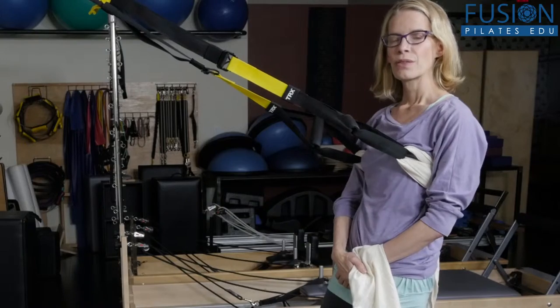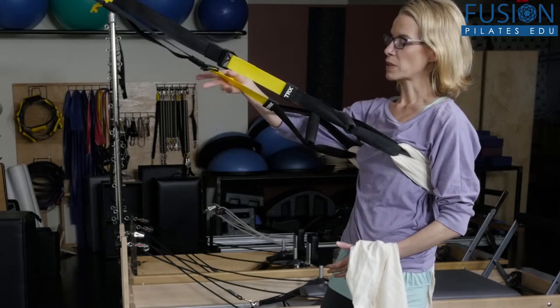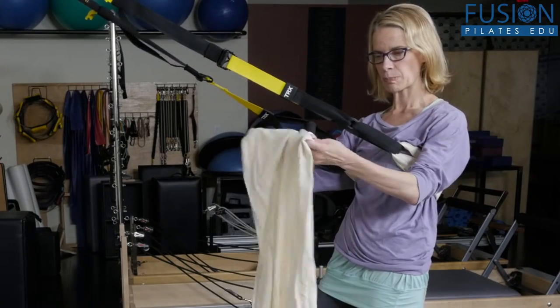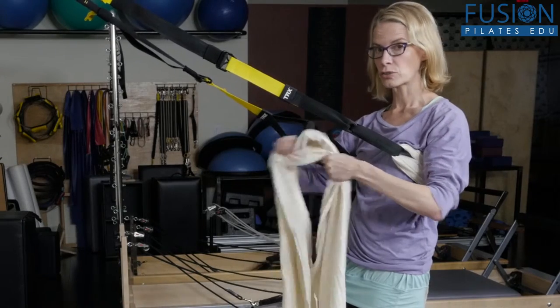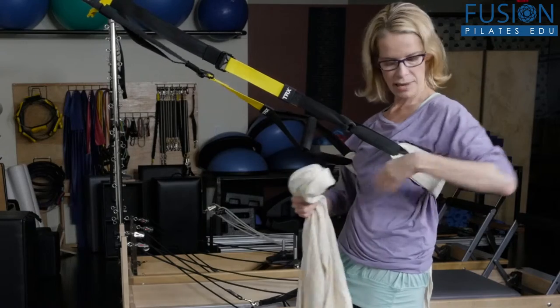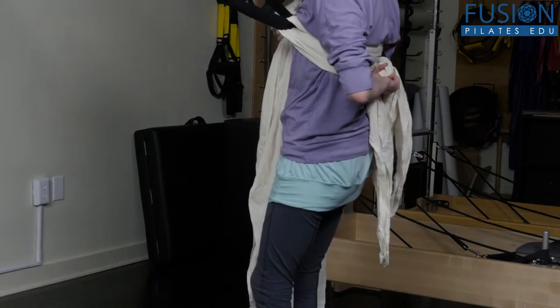I'm your host Jennifer Gianni, and today we're going to take a look at suspension squatting. The way I do the suspension squats in my studio is with the TRX, and then we make these Pilates support scarves for different things. It's really strong cotton but it also gives a bit, and it's soft and it makes the perfect sling — really, really secure. I've just knotted it here in the back.